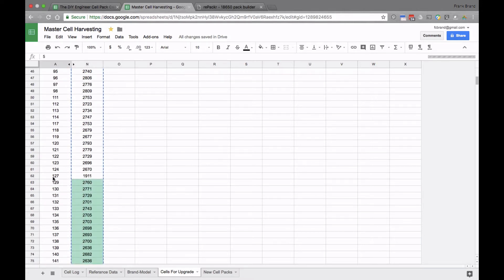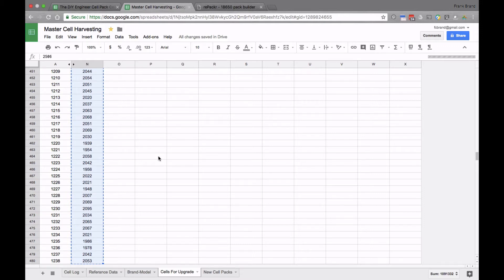Out of my reference pack I needed to come up with 480 cells, and I did just that. This cell listing starts in column A with all the cell IDs, and column N has the milliamp hours for each cell. That's all I'm interested in — the cell ID and the milliamp hours. I'm going to grab all 480 and copy them over into a text editor to make them comma-delimited.